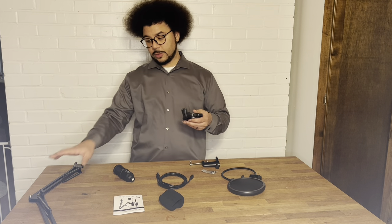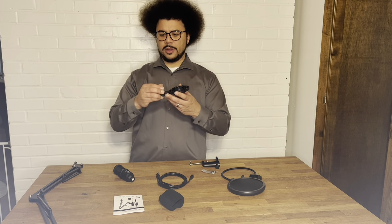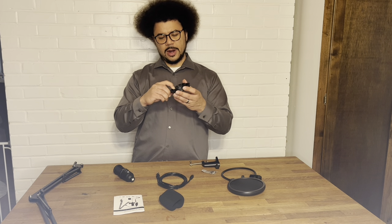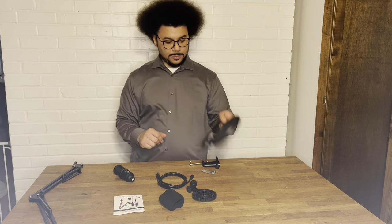The microphone goes into the shock mount, which also attaches to the boom arm. If you were to hit it or bump it, the shock mount absorbs the impact and doesn't let it all transfer to the microphone, so it doesn't mess up whatever you're doing.